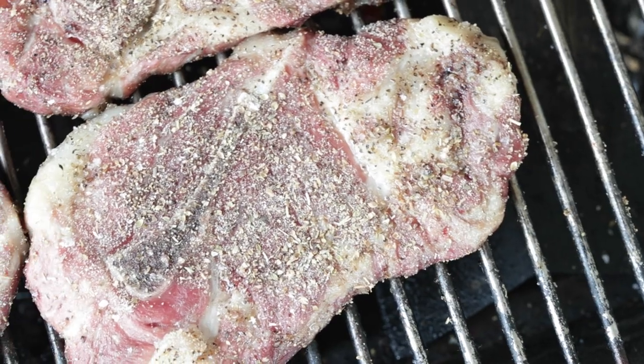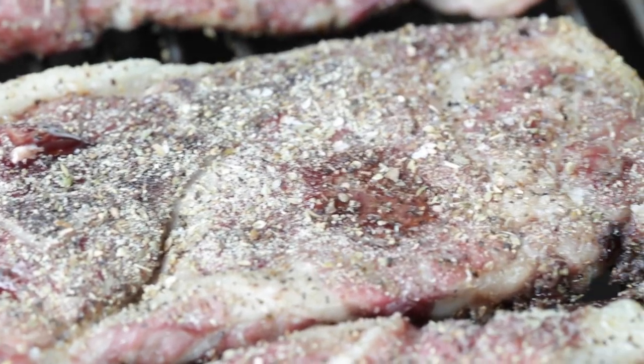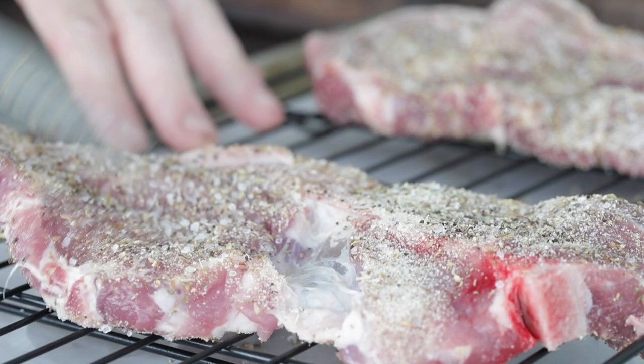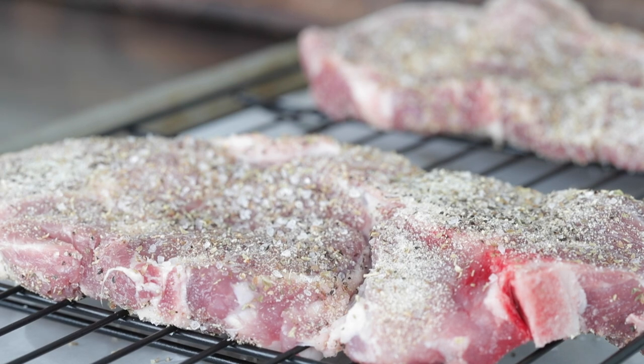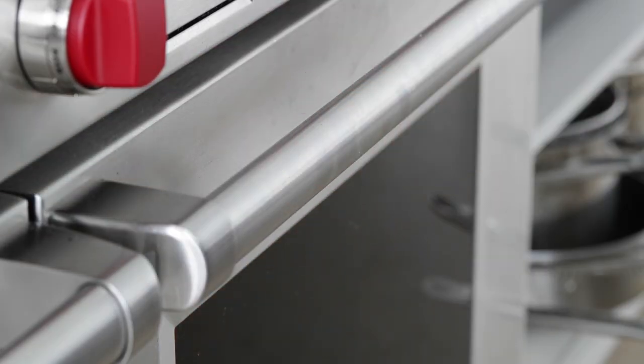Back to the pork steaks. We want to get these to 160 to 163 degrees Fahrenheit internally — we are almost there. Remember I said we could do this at home? Add the pork steaks to a rack over a sheet tray in the oven at 225 degrees. Same thing: 160 to 163 degrees Fahrenheit internally. Once you're there, you can sear them at a grill at home or even transport them to your tailgate.